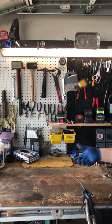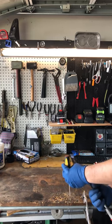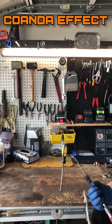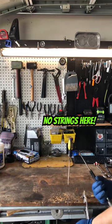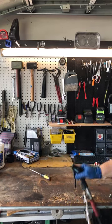Check out this cool trick you can do with a screwdriver and an air compressor. This is called the Coanda effect. It happens because high pressure air wants to attach itself to the shape of the rounded edge. This causes a low pressure spot that keeps the screwdriver suspended.